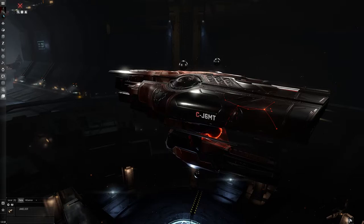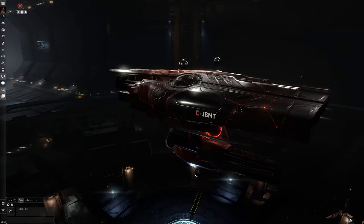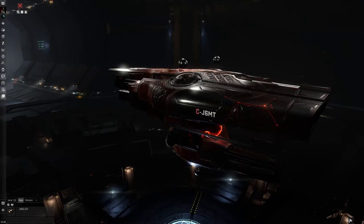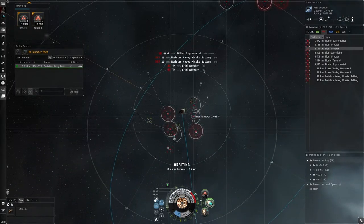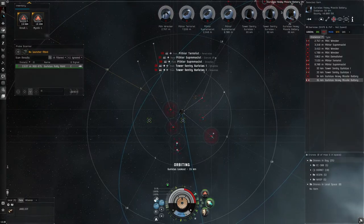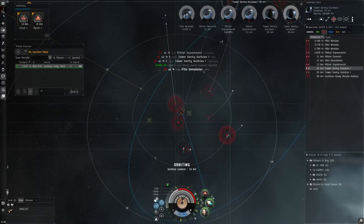That's pretty much it for the fit and implants — straightforward overall. We're going to head out to a rally point to show damage application and the rotation inside a combat anomaly. Whenever I warp into one of these I just warp in at zero, then orbit one of the structures. We have about 50k range right now, so we can start hitting these towers and take them down one by one.